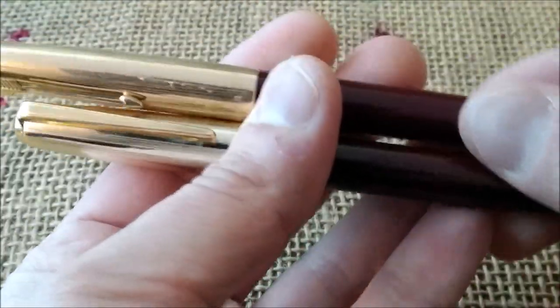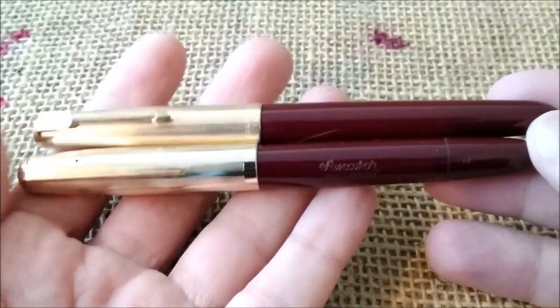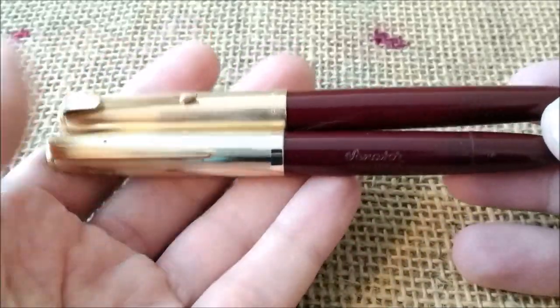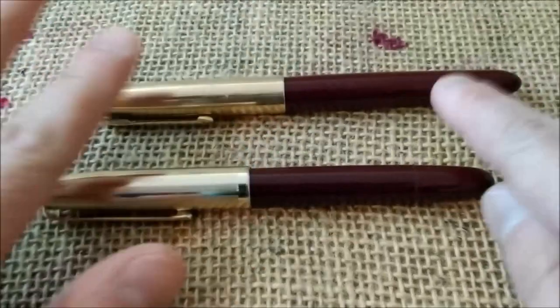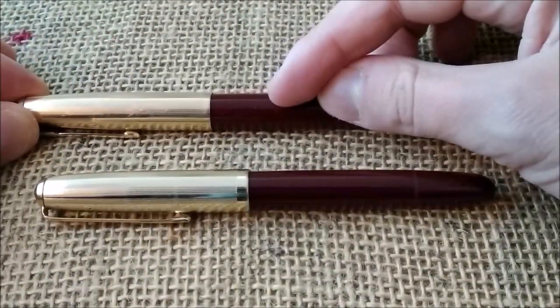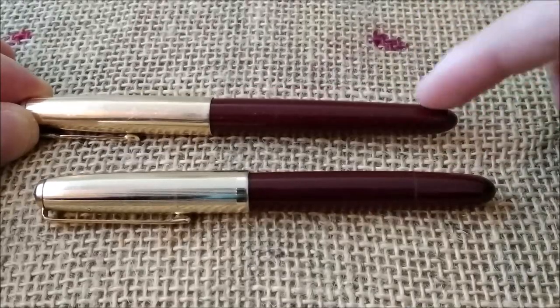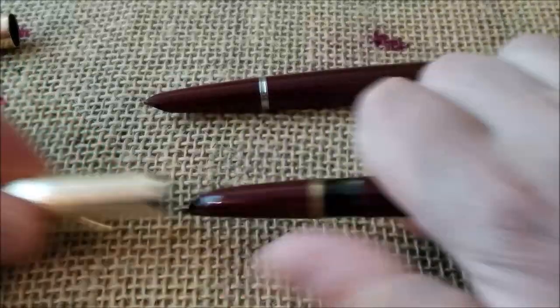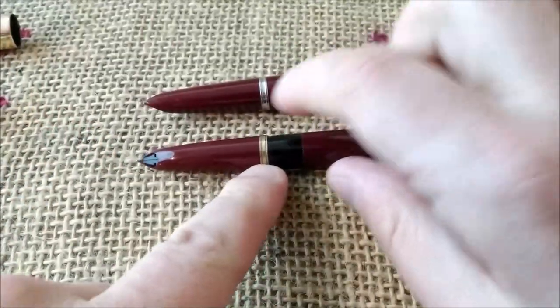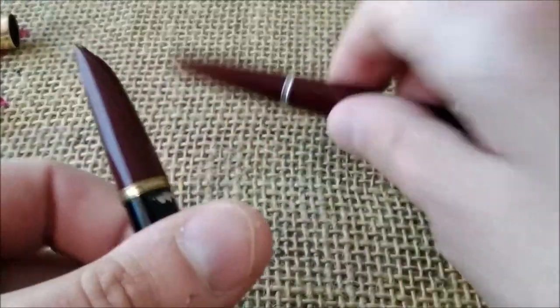This is not a comparison video, but I just want to show you the similarities, which are quite remarkable. Just the clip is different from the outside, and the filling system is also different — this one is an aerometric filling, or it could be a vacuumatic, which would also have a blind cap. When we uncap them we can see the same kind of ring; on one it is recessed in the center, on this one it is not, and we have the same kind of hooded nib.